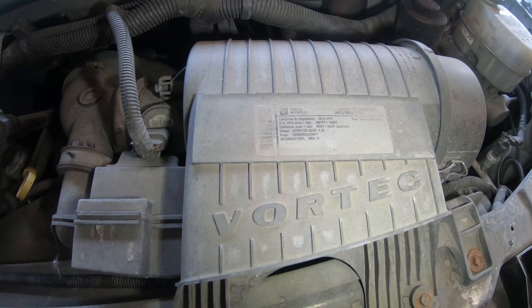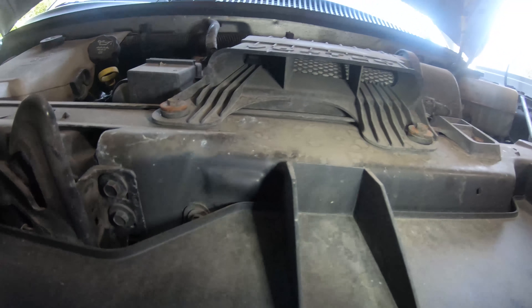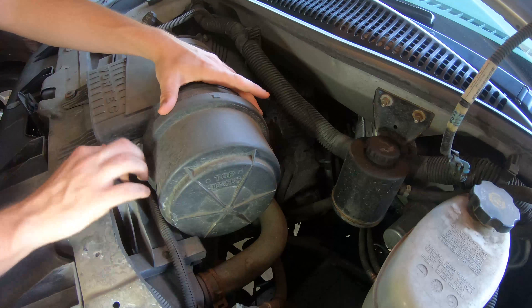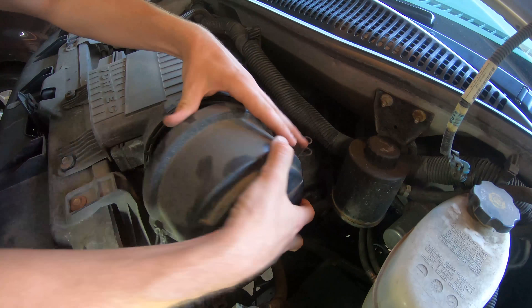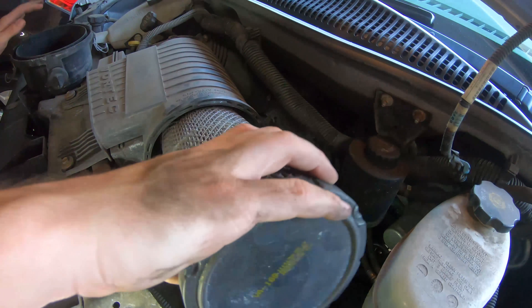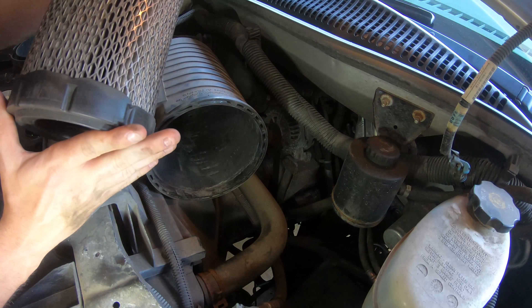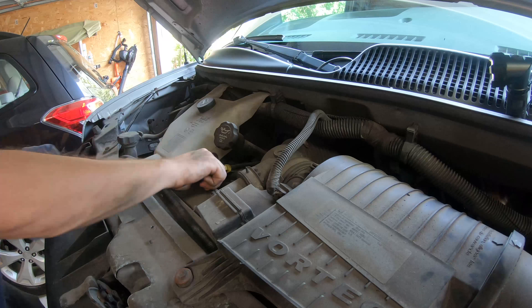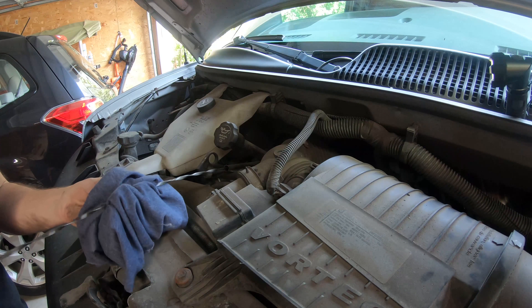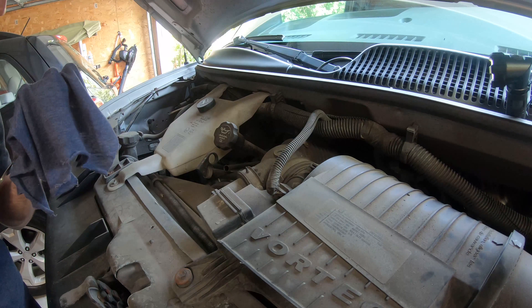This is the 4.8 liter Vortec. This is the 4.8 liter Vortec air intake — here you can kind of see the filter. It could be worse. We are low on oil — we are more than low on oil.